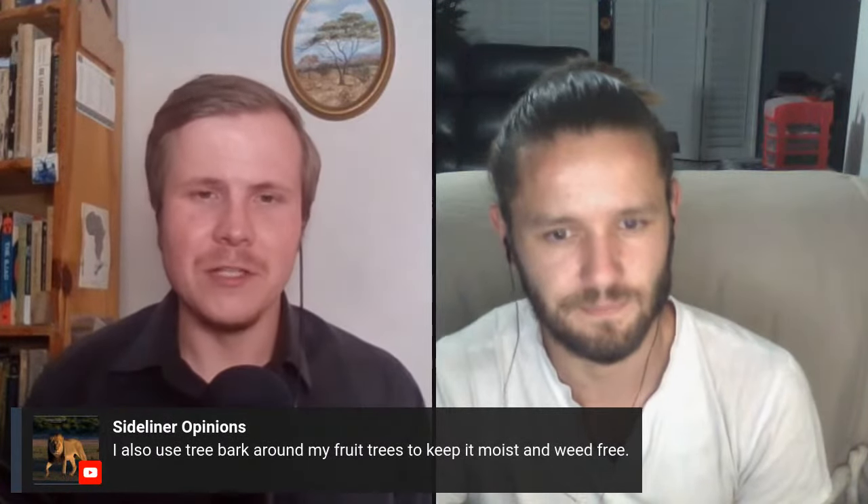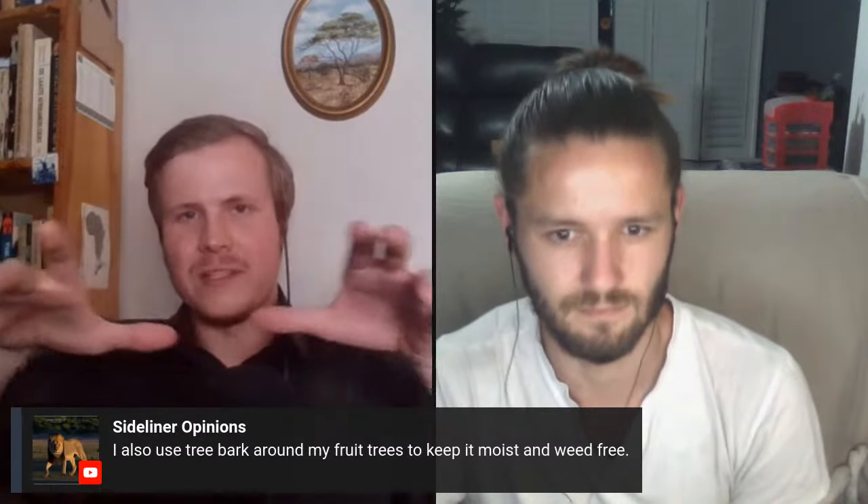A viewer tip: using tree bark around fruit trees to keep the soil moist and weed-free - stack it around the base and it covers the ground. That's an interesting approach - it works for weeds too since they can't penetrate through it. I've got just little bark chips myself. Maybe we should finish the spring topic - seeing as this is why I wanted to do this chat as we go into spring, it's the best time to start if you're a beginner.